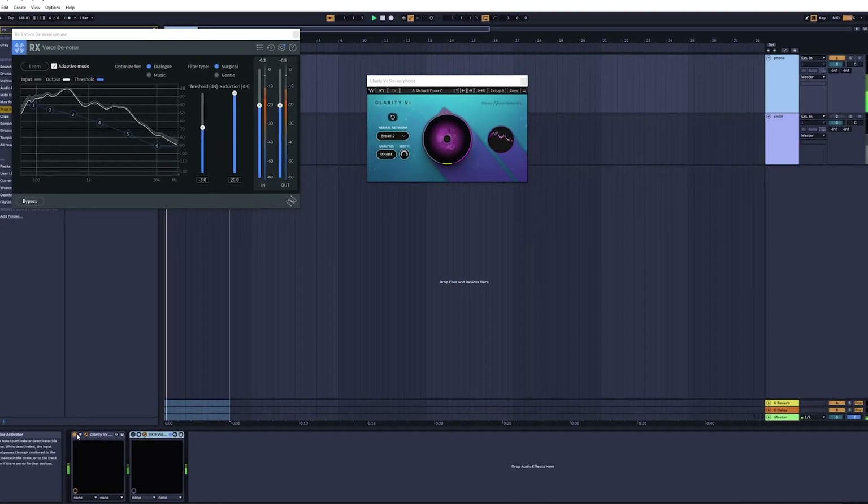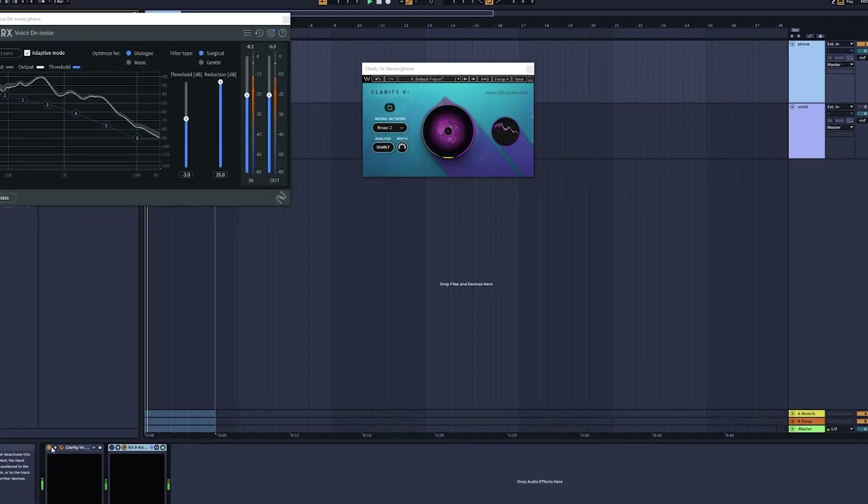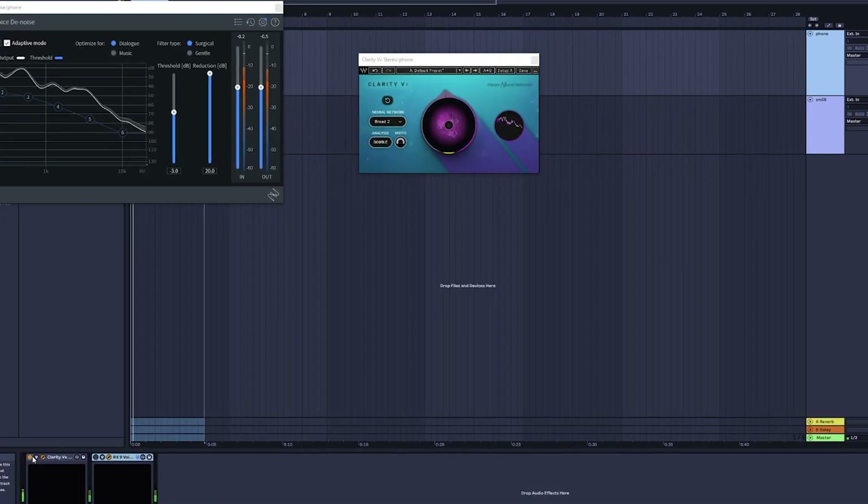So what I'm noticing in this comparison is Clarity seems to retain the low end better, and it also seems to remove the noise better too. Not by a whole lot, but it's marginally better.